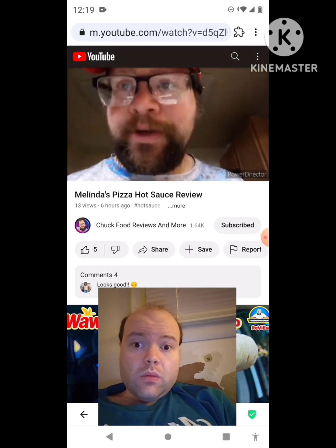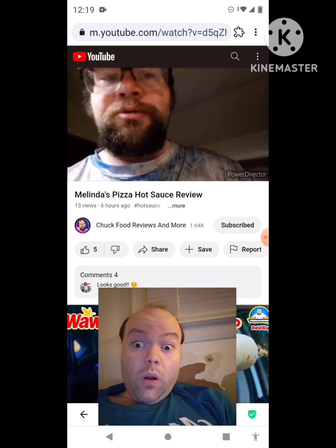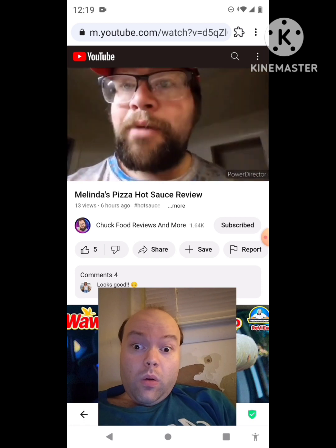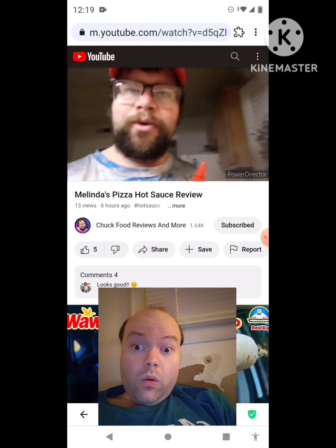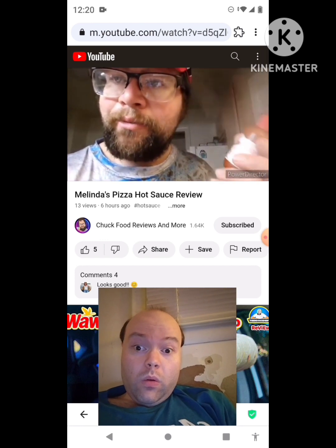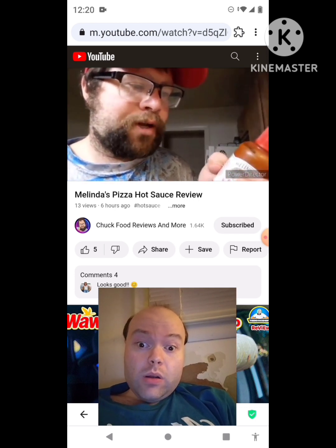What's up? Today we have a quick review — we're cooking some taters and then doing a review. We got the fan on because you know you gotta have that. So guys, Melinda's — this pizza sauce, crushed red pepper sauce. Wow, sweet red pepper sauce.